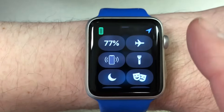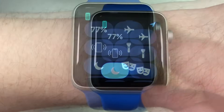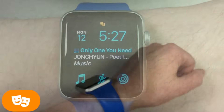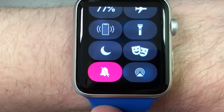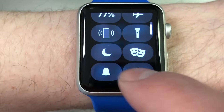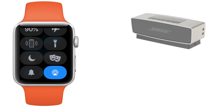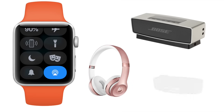Then you have the Do Not Disturb toggle, which operates the same as on iPhone. Next we have the Theater Mode toggle — Theater Mode turns on silent mode and the screen stays dark unless you tap it or press a button. Next we have the Silent Mode toggle that mutes any audio to keep your Apple Watch quiet. And then we have the Connect an Audio Device option, which allows you to connect Bluetooth speakers, headphones, and any other compatible Bluetooth accessory.